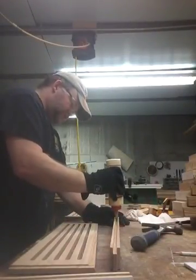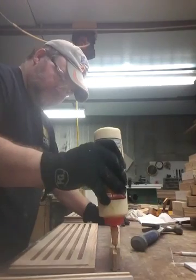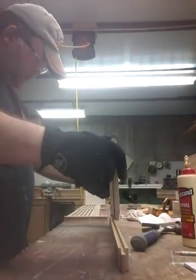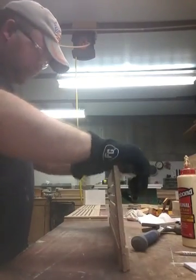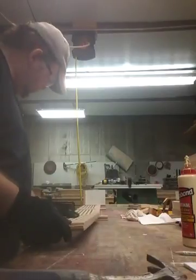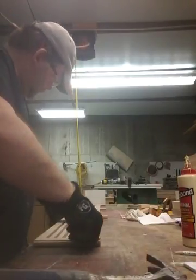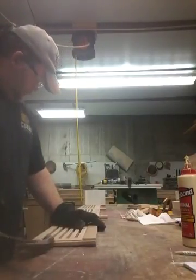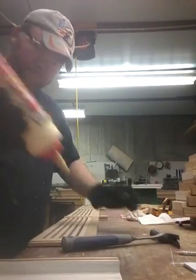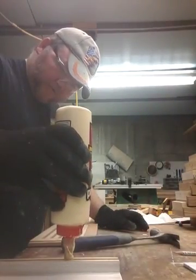Next rail. Glue it up. Same here. My last leg. Glue it up.